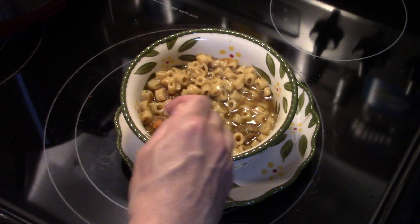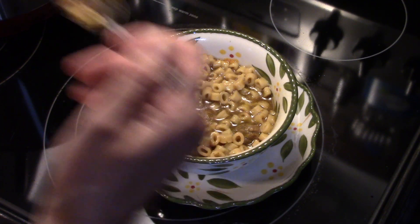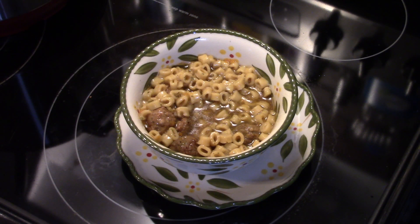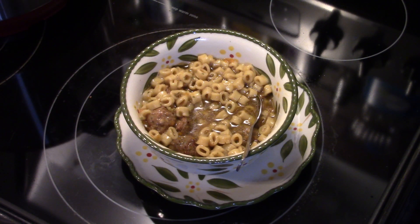It's really good, guys. Let me try one of these meatballs. Hot! That's really good. One thing I enjoy about the pressure cooker is you don't heat your whole kitchen up. Alright, there you have it — pressure cooker meatball and pasta soup. Give it a try. Thanks for watching, and until next time I'll see ya.